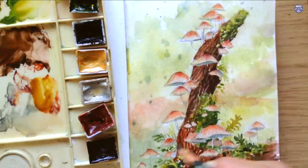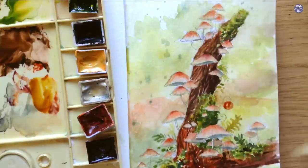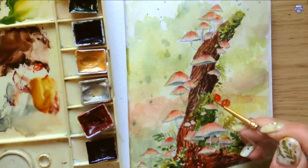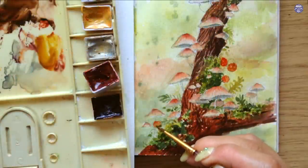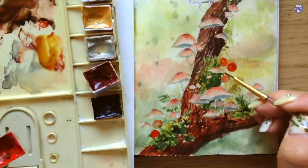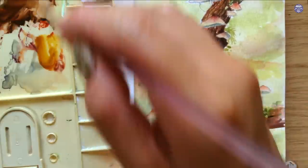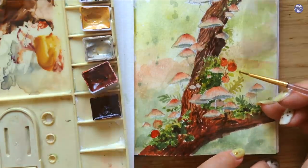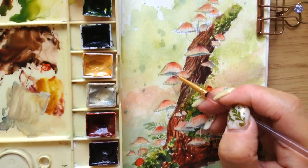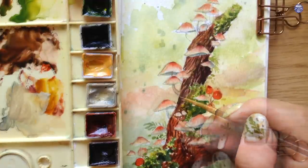I also add berries to incorporate a little red into the composition. I wasn't sure where to place them, so I sketched them out with pencil first, then used vermilion for the main color. I paint the berries that aren't touching each other first, letting them dry, then go back in with a lighter consistency for the berries behind them — this suggests depth without needing to paint detailed shadows. For the tip of each berry I add a dot using the same dark brown mixture as the tree branch.